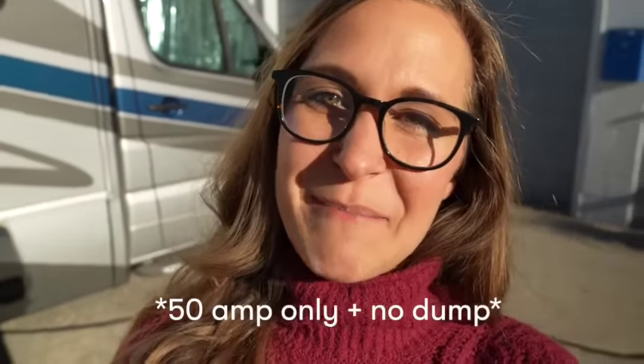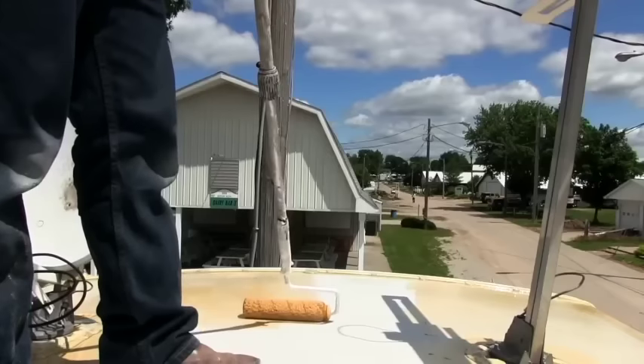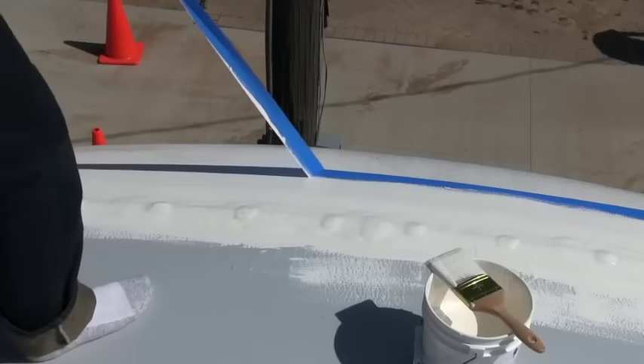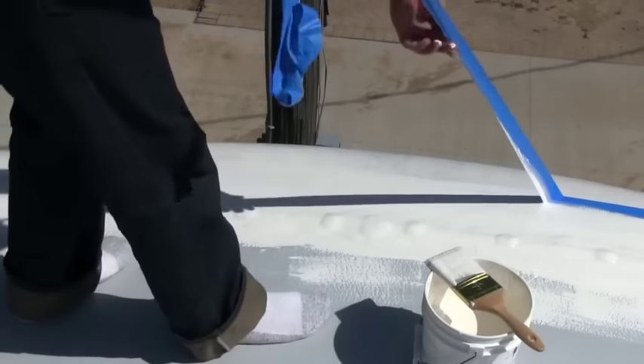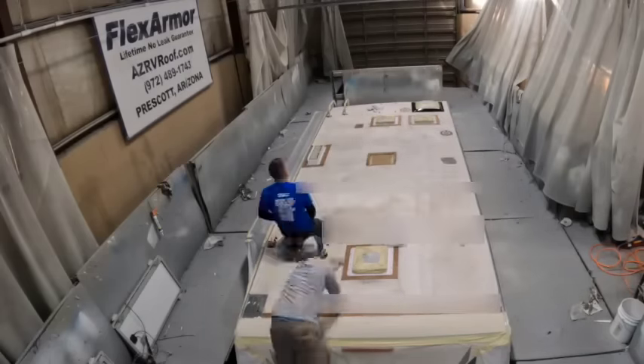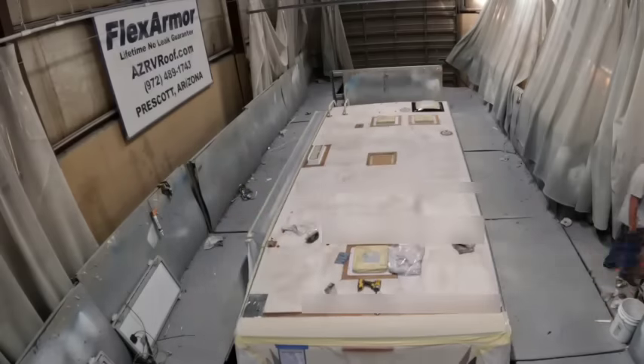Today is going very smoothly and I'm excited. Since we still have two RVs, we are sleeping outside of the shop in Maggie. They have a 50 amp plug and water so you can park comfortably the night before your appointment and be up bright and early to get your roof done. Normally we would have to move into an Airbnb, but it's well worth it to have the roof installed in a controlled environment. Some other products like roll-on applications tout it as a benefit that they're mobile and come to you, but that means it's installed wherever you're at — susceptible to weather conditions. Debris or other things falling while the roof is drying could impact the quality or look of the finished roof.